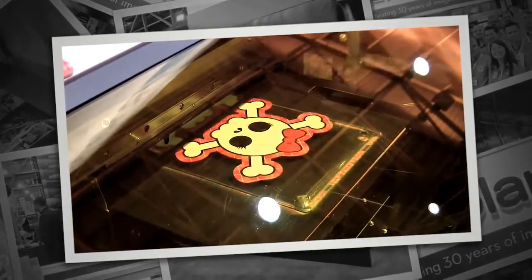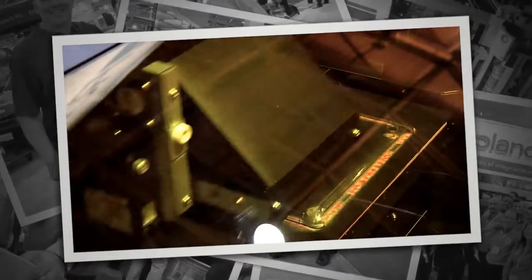It has a printable area of 12 by 11. It can handle materials up to 4 inches thick. It uses a CMYK, white, and gloss ink set.